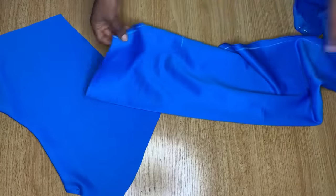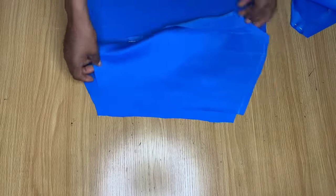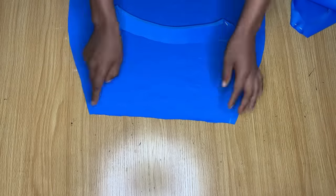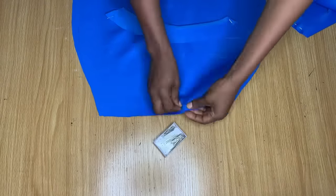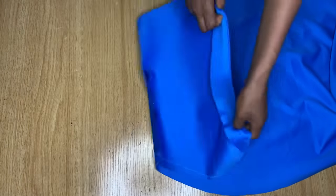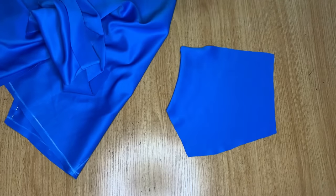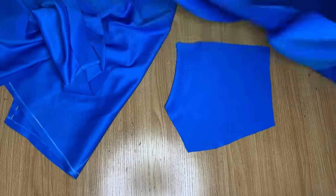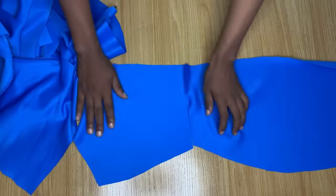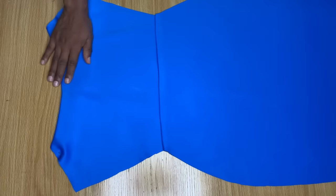Now I'm going to join the skirt and the top bodice together. This is the waistline of the skirt — you can see it clearly. I'll place the skirt waist against the top's waist and stitch them together. You can pin it first. I'll do the same for the back pieces, picking the right sides together and stitching to make it one piece.